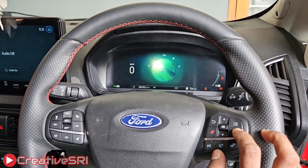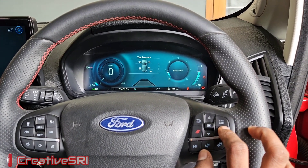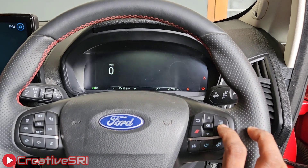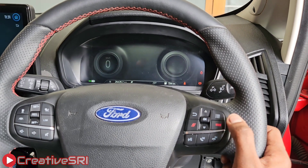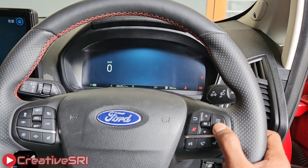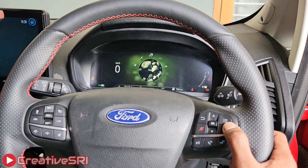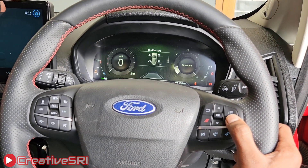This is eco mode. Next is the most expected one — sports mode. Next is slippery mode, which is for icy roads. And this is the trail mode. In trail mode, you can see the TCS gets turned off.